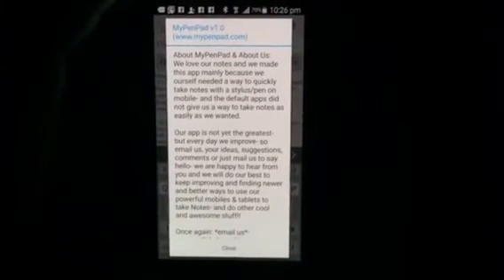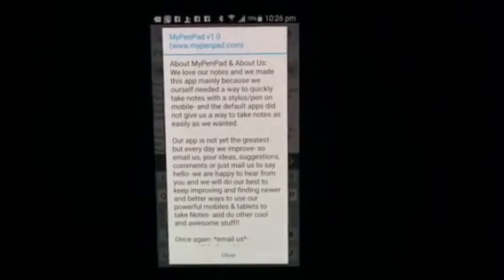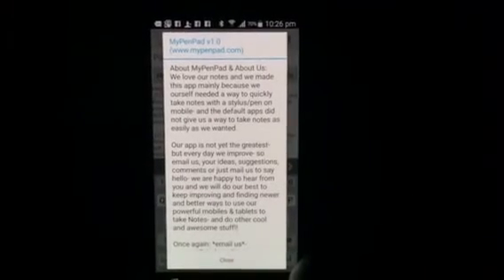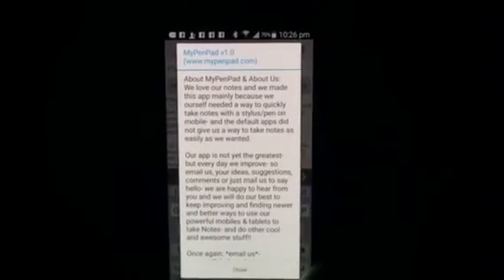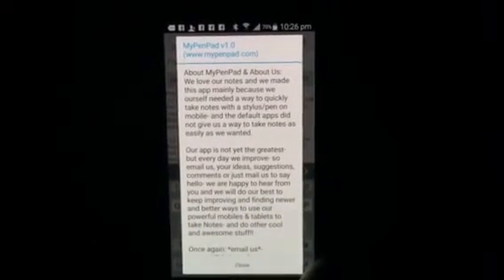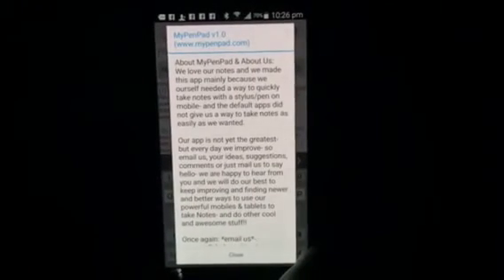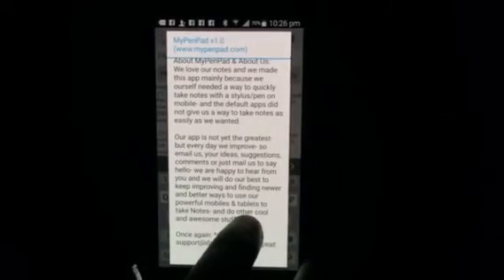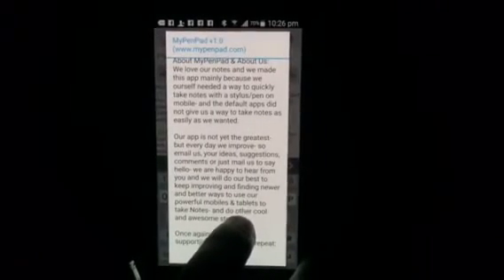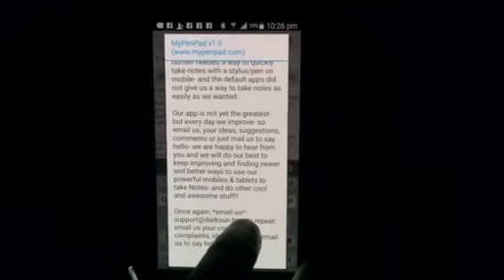Please rate our app and have a look at the information we've presented about our background. It says: we love our notes and we made this app mainly because we needed a way to quickly take notes with a stylus or pen on mobile, and the default apps did not give us a way to take notes as easily as we wanted. This app is not yet the greatest but every day we improve — so email us your ideas, suggestions, comments, or just say hello.